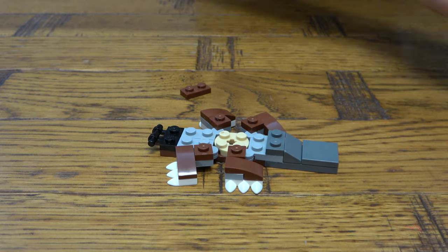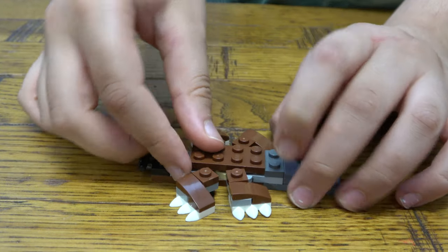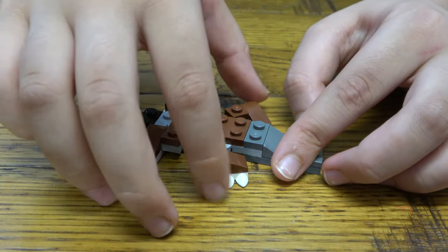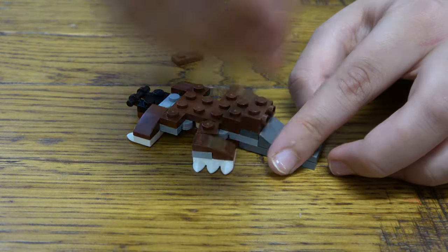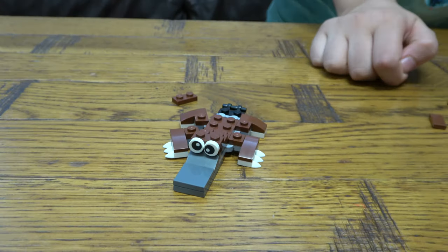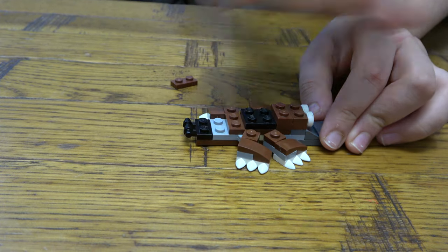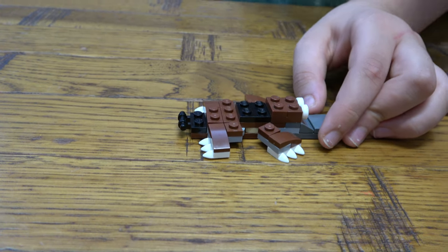And then next we're going to get this here, like so. And then next we are going to place — I'm gonna put the eyes on, like so.